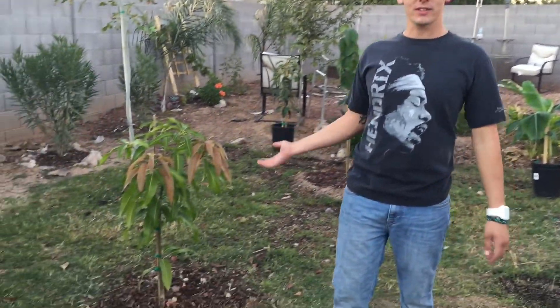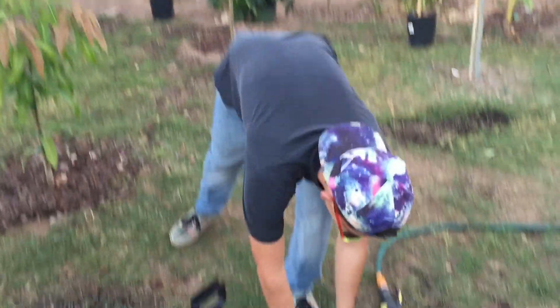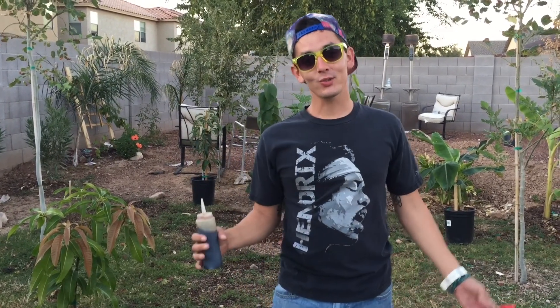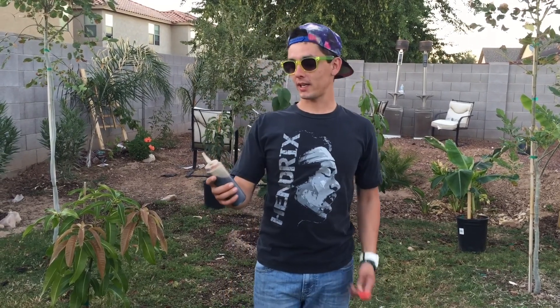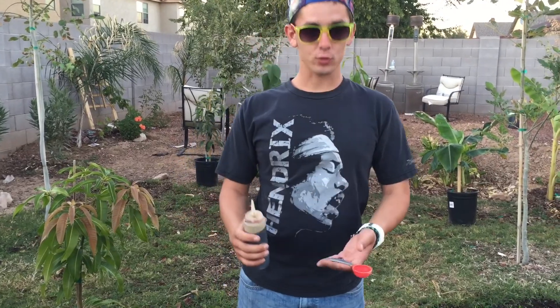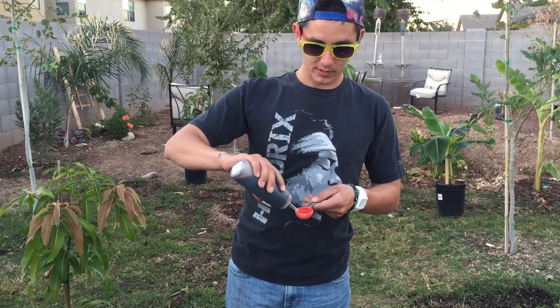So what we're gonna do is we're gonna go ahead and foliar feed the Carrie Mango today. This is the foliar feed. You can buy this at Seamus O'Leary's Tropical Fruit Trees in Glendale — it's about $10. I know what's in it, but I want him to describe it to you, so I'm gonna put a link in the description below. He'll explain exactly what's in it, but what he recommends is doing a tablespoon. So we'll go ahead and just fill this up here real quick.